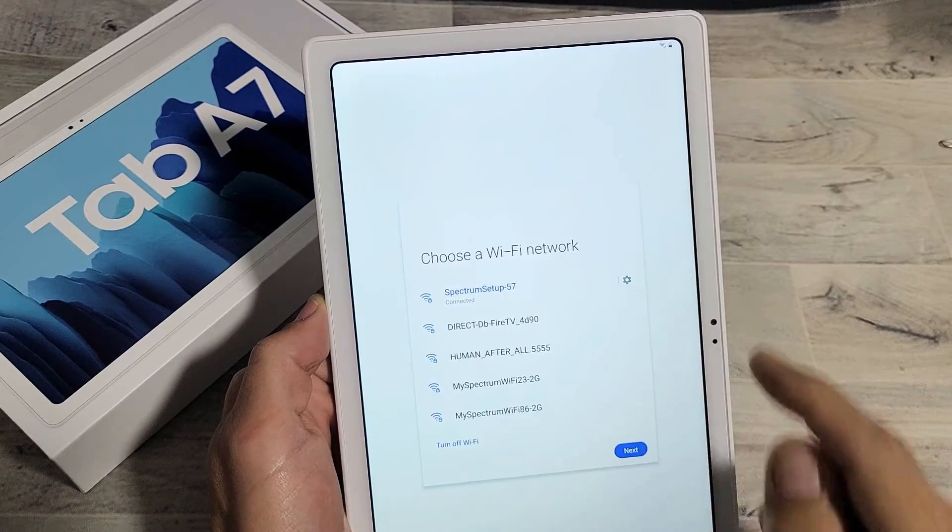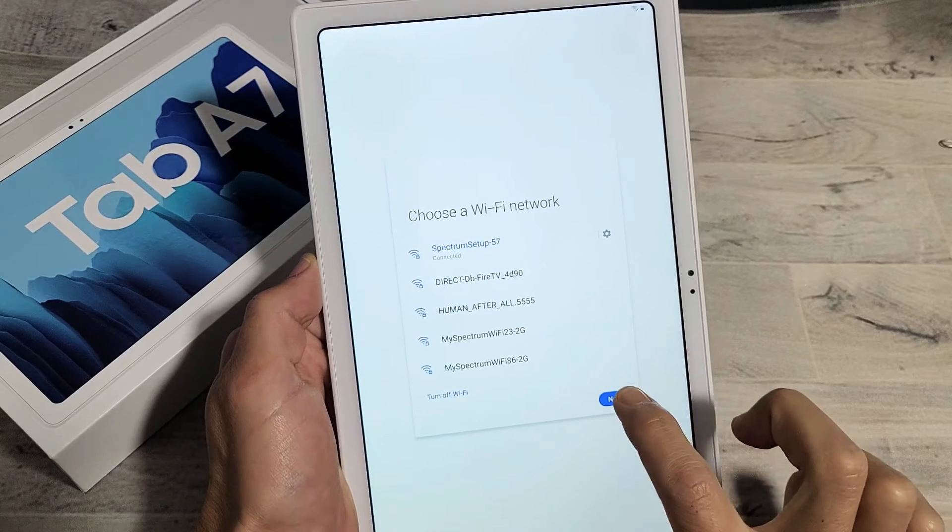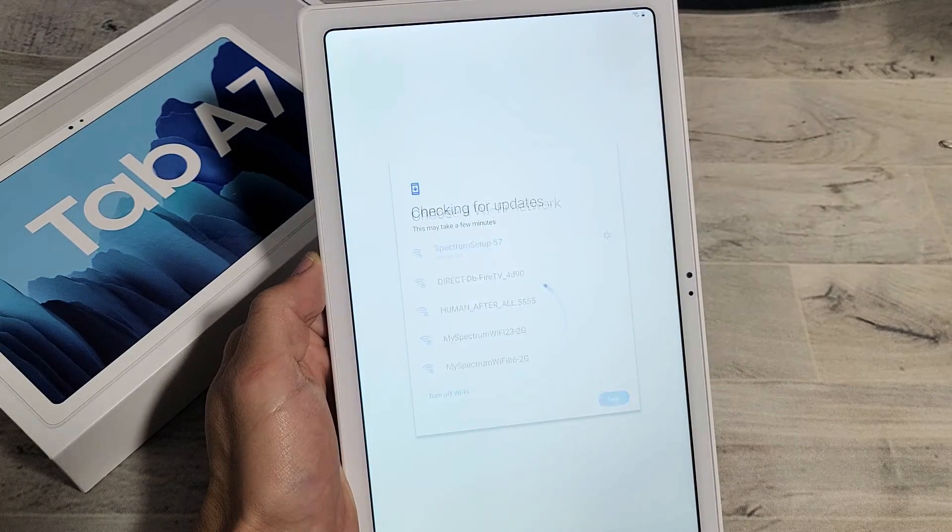It says connected right there. Now we're going to go ahead and tap on next. It's checking for updates — this may take a few minutes.